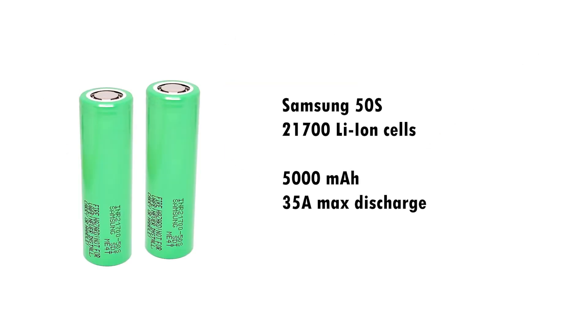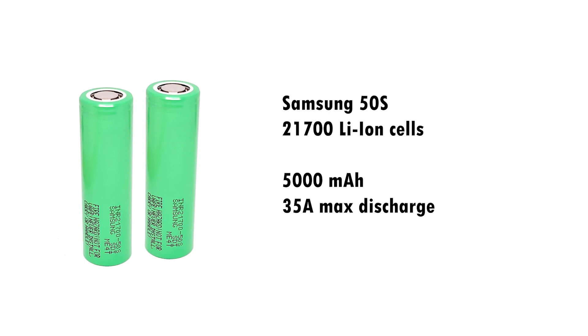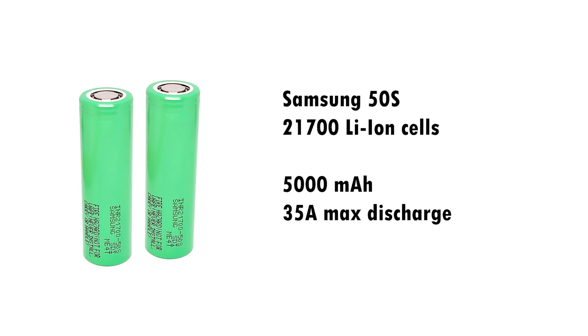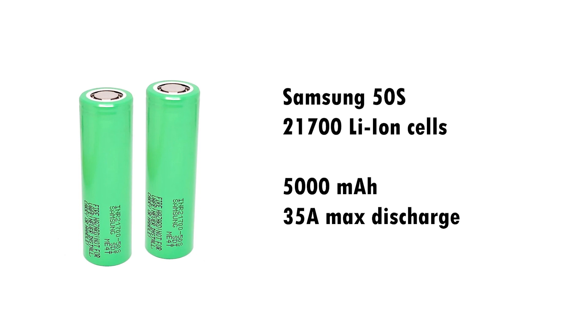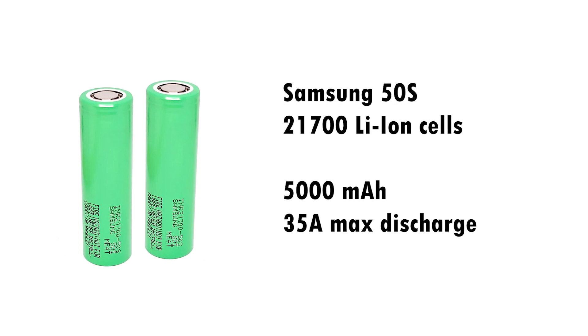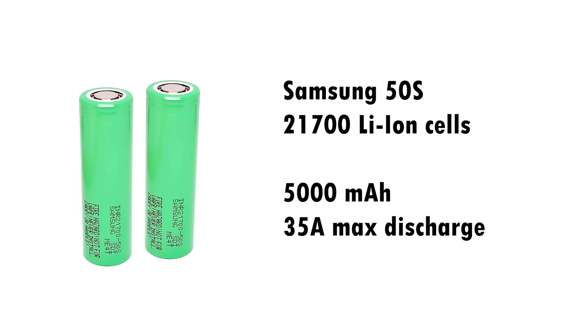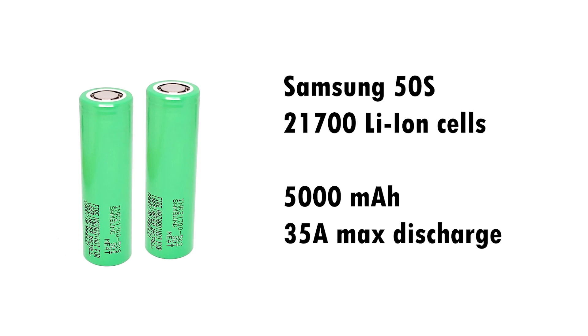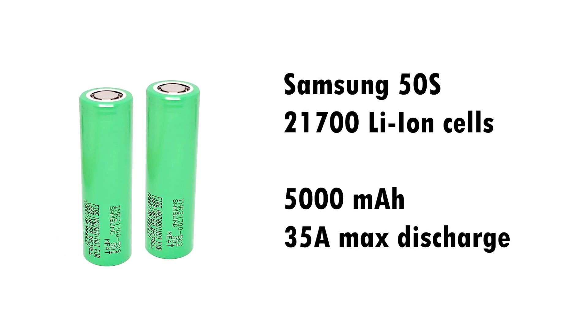Another way to stay in the air longer is to get a bigger battery. The best option for endurance flight is lithium-ion cells. Their energy density is much higher than lithium polymer, but they cannot discharge as quickly, so often you may not even be able to use all your precious mAh due to voltage sag.